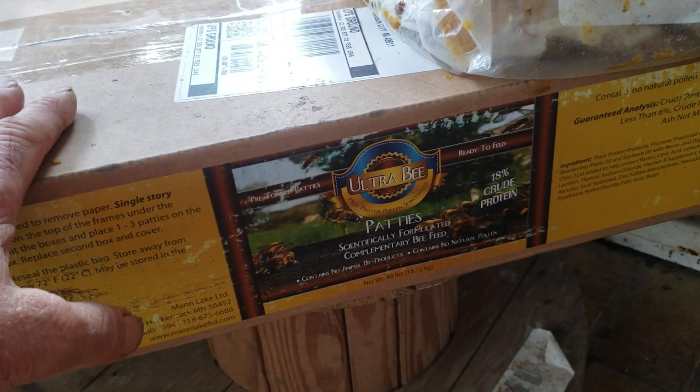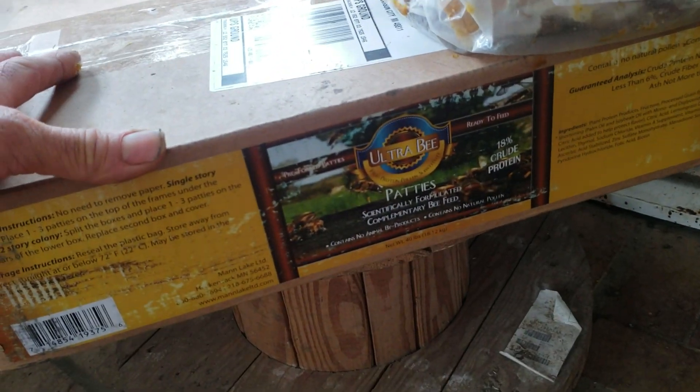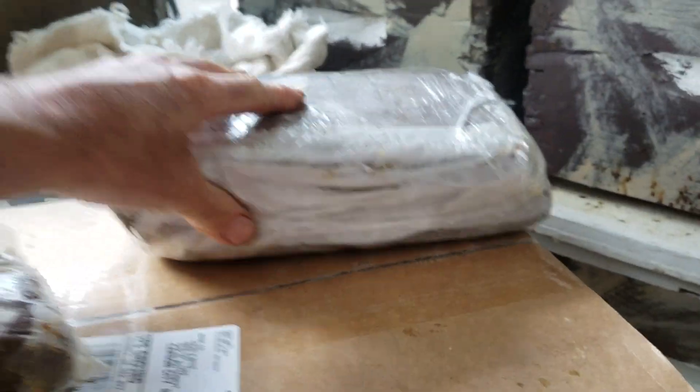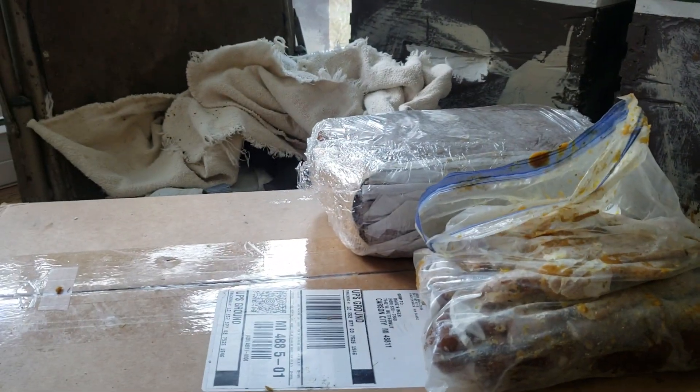My colonies had already been started on Global Pollen Patty, and the majority of them just continued doing brood after I gave them the Mann Lake Ultra Bee. Each bag is basically 10 pounds — I had 80 pounds, four bags in one box and four in another. This is how much I've got left. I used maybe 25 to 30 percent of it. The bees don't like it.